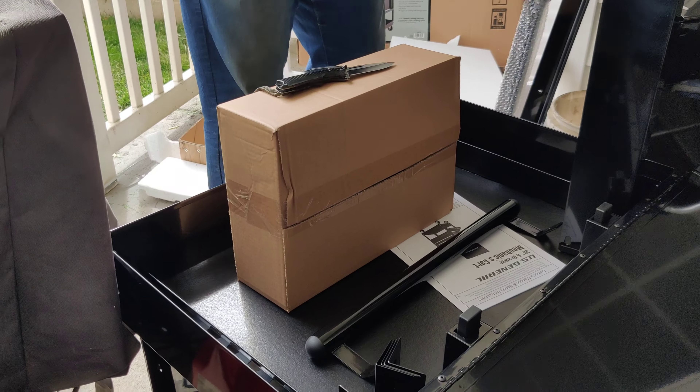Besides, if you are missing fasteners out of that kit, the instructions will tell you exactly what fasteners and hardware come in the kit. You can reference that and then go to your local hardware store and get a replacement fastener of the exact same type.